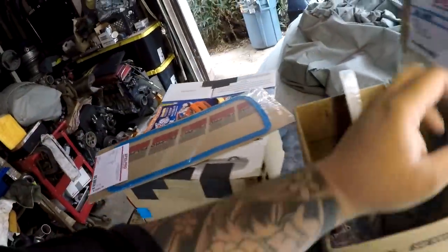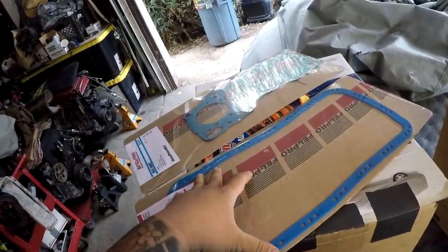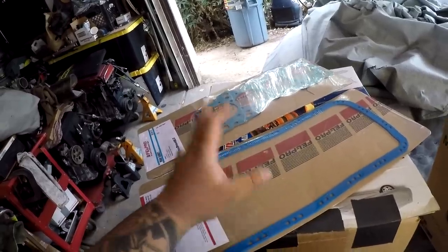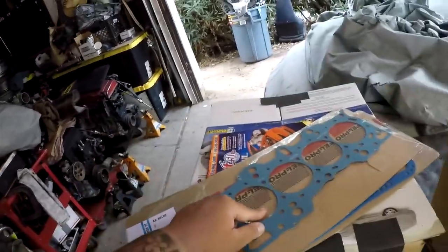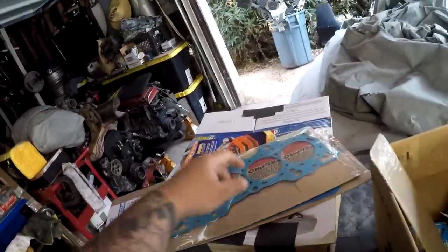We have a Felpro oil pan gasket. A lot of people run this with a dab of RTV, some people run it dry — I've always run it dry, never had a single problem with the Felpro brand itself. I want to install this, tap the pan, and install the head gasket if I decide to go buy copper spray or full send it without copper spray.